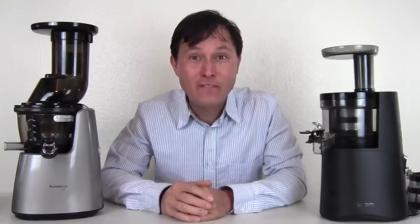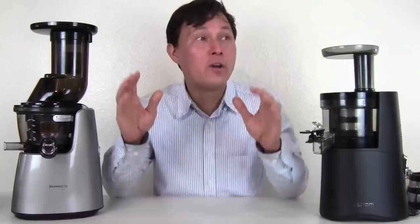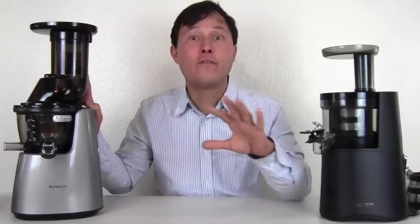This is John Kohler at discountjuicers.com. Today we have another exciting episode where we're going to do a good old-fashioned juice off comparison test, comparing two juicers side-by-side, head-to-head, to let you guys know which one you should buy.